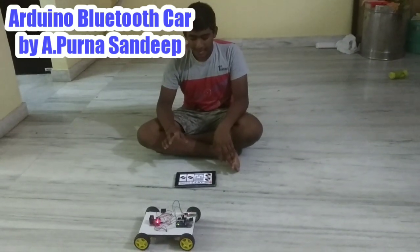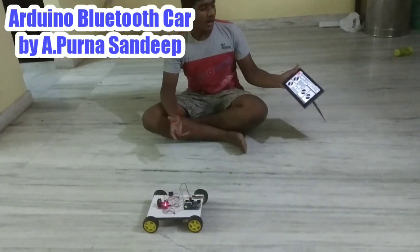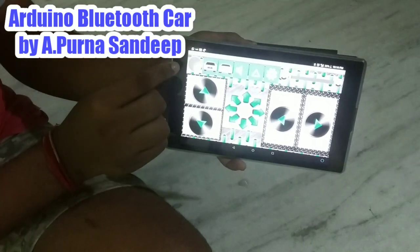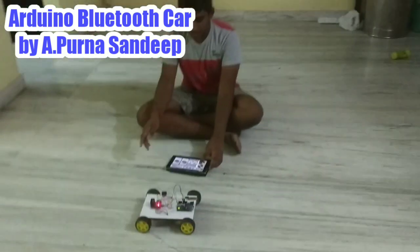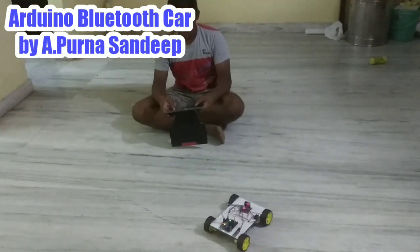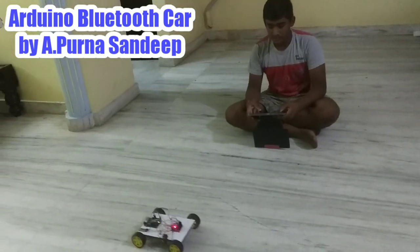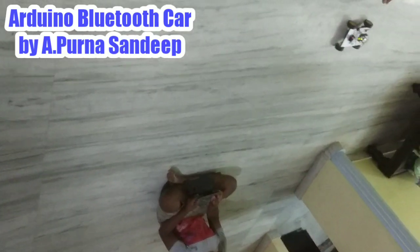Download an app called Bluetooth RC Controller from the Play Store. Open the app, go to settings, connect to car — you can see HC05. When the green light comes on, it is connected. You can control it yourself — it was working. You can see it was working perfectly, including the backward direction and right turn.